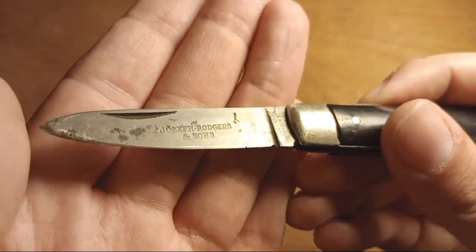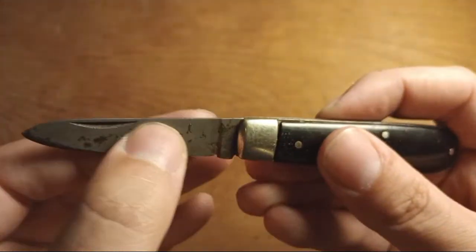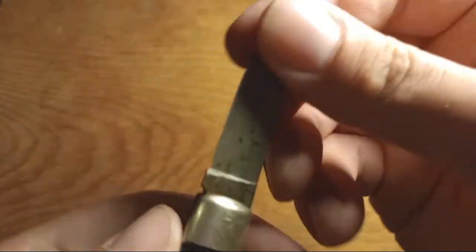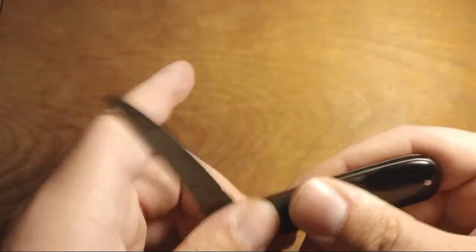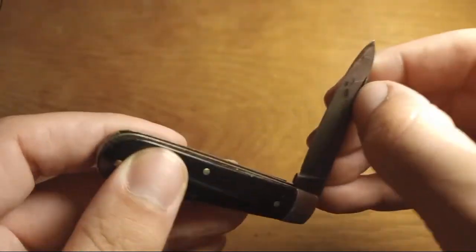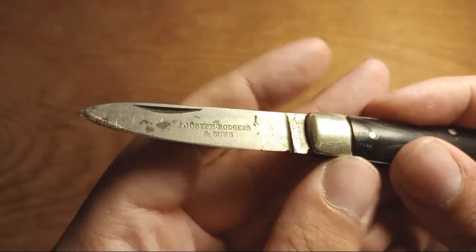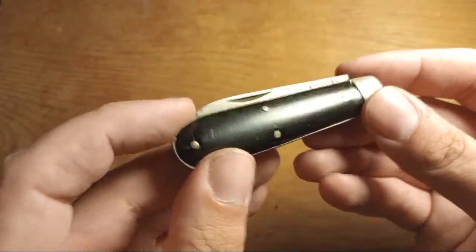The reason I wanted this is because it's got a stamp on the blade that says Joseph Rogers and Sons — it's stamped into the blade, not an etch, which is cool. The tang stamp reads Number 6, Norfolk's Sheffield, so this is a Sheffield knife. The action on this knife sucks. I don't know if mineral oil would help, but the whole reason I wanted it was the stamp on the blade. I think it was five dollars.